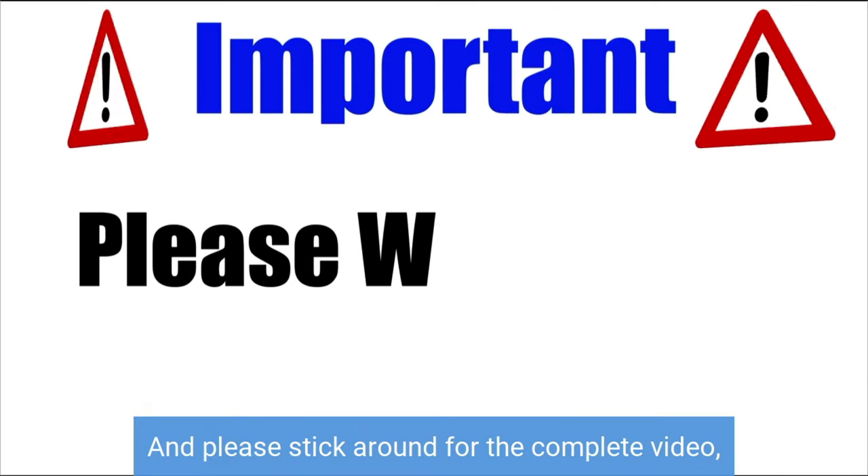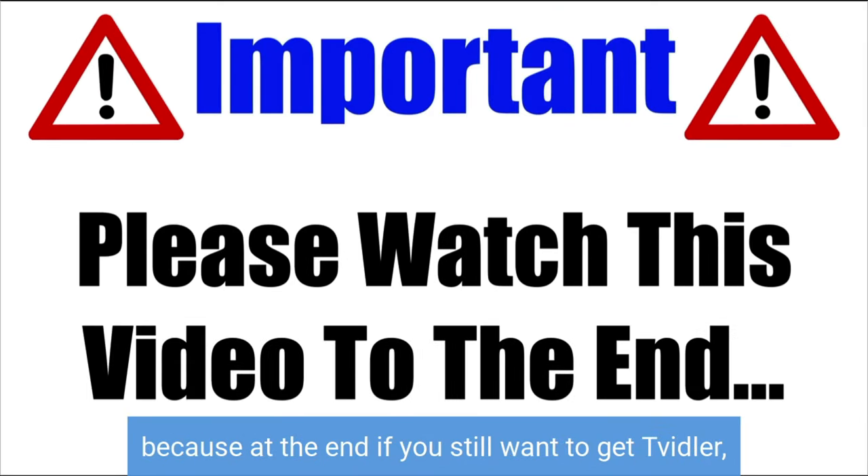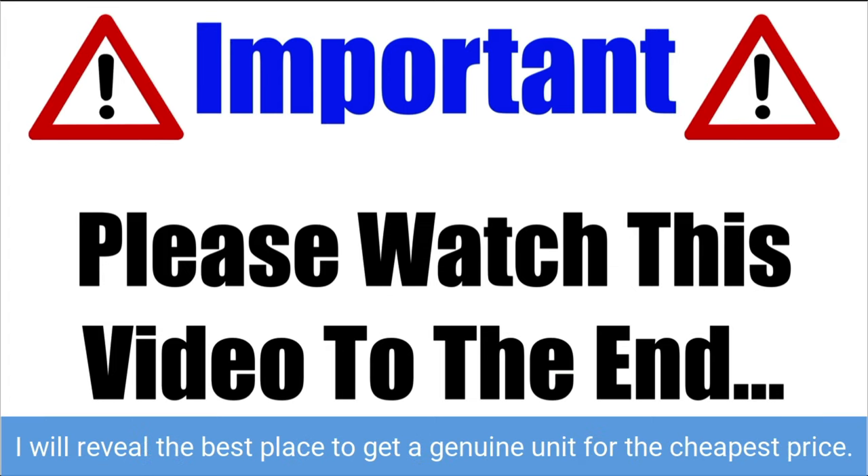Please stick around for the complete video because at the end, if you still want to get Twidler, I will reveal the best place to get a genuine unit for the cheapest price.